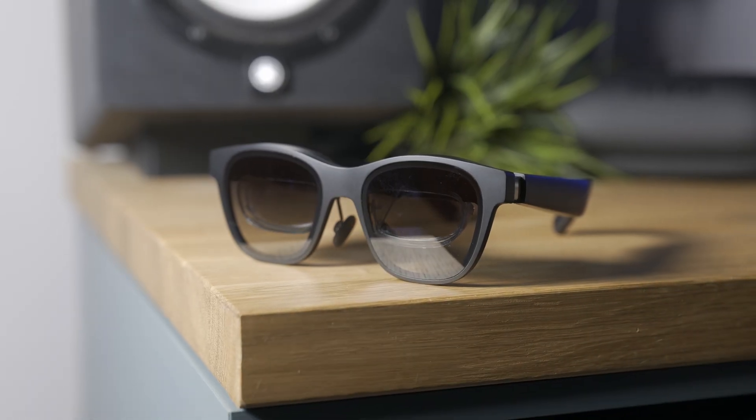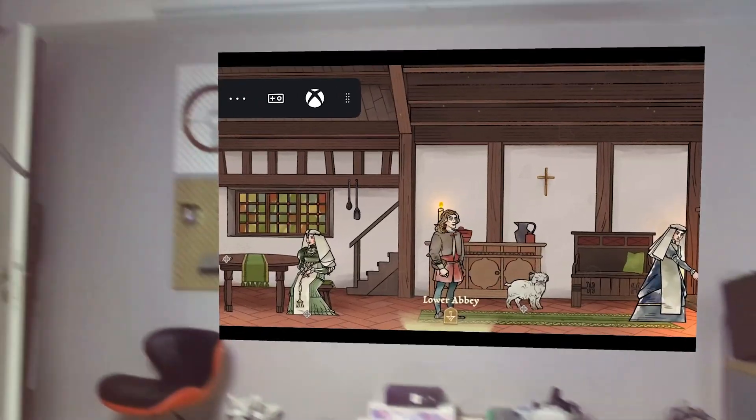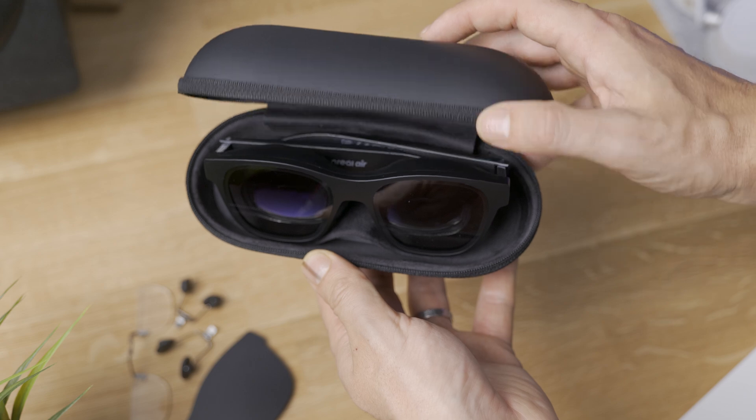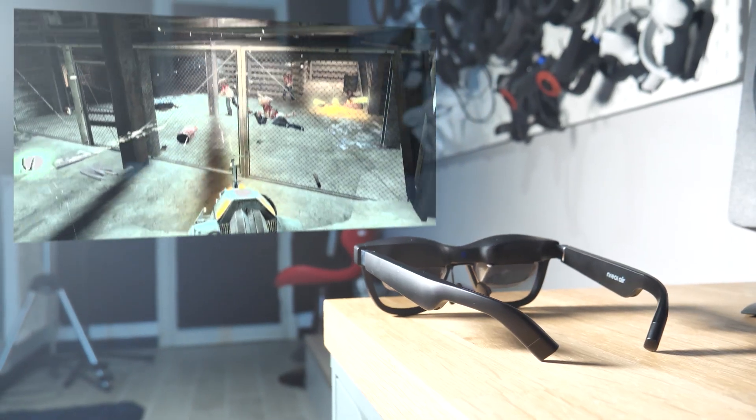I've gotta come clean here. I use these glasses more than I would like to admit. And now that the buzzword spatial computing is out, this became even more appealing to everyone. It's a smart and expensive way to get your content in front of you, everywhere you want.